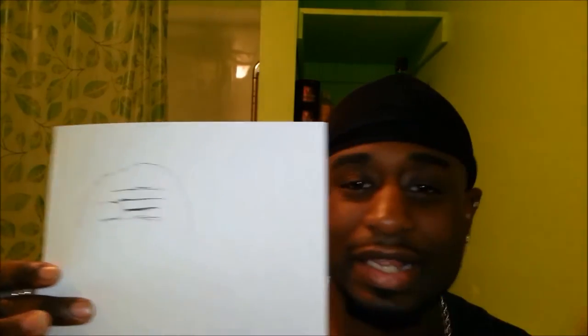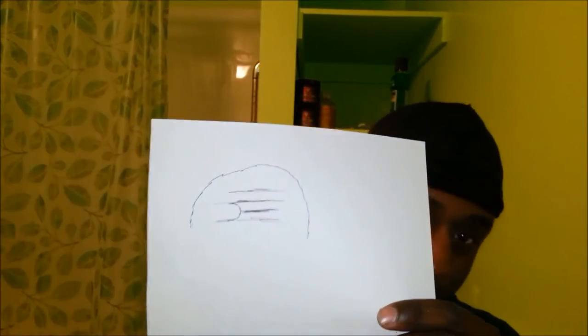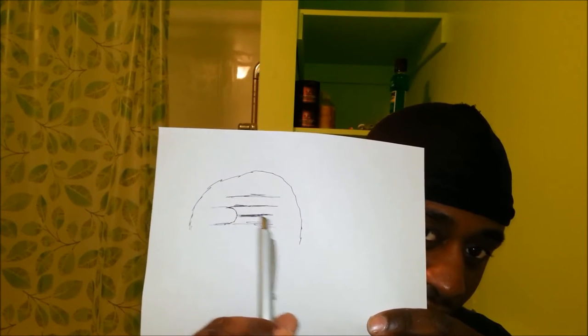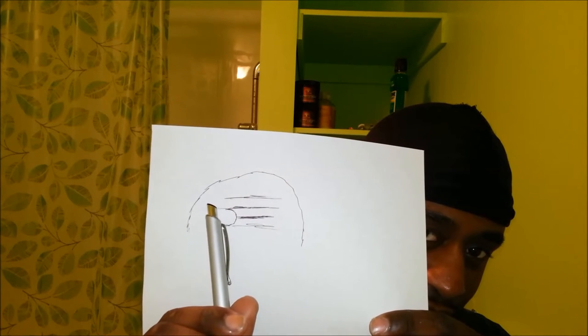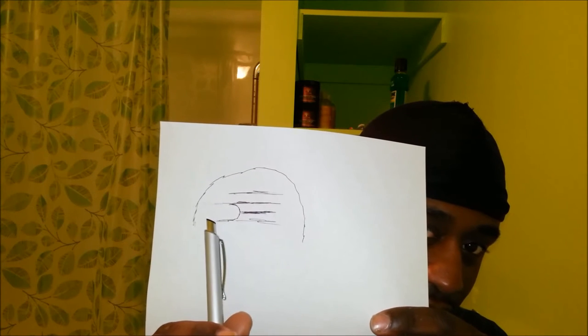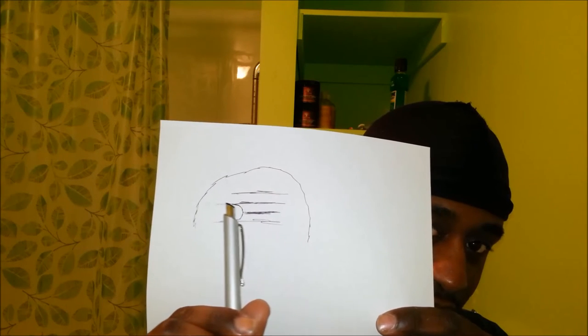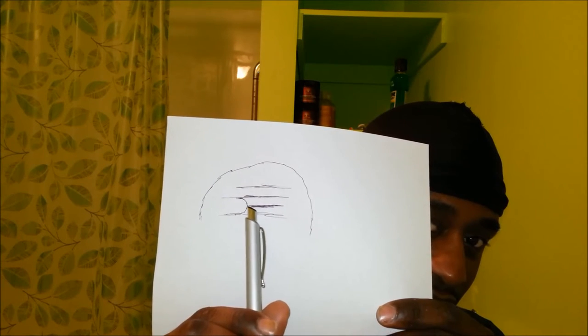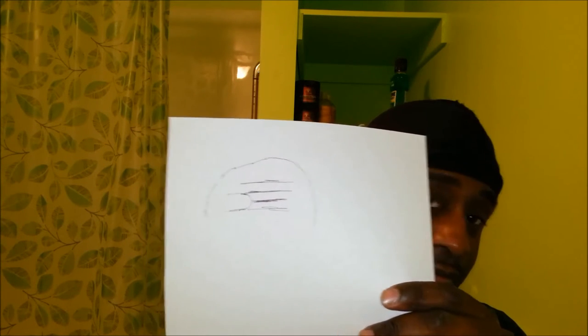This is the head, by the way. I can't draw, but you're going to understand what I'm doing. So this is the head. Now you see these lines — these are waves. And then over here, you got this weird area. This is lined up, this is lined up, but right in here you're like, what the hell is that? That's a fork. This is another type of fork that I got.